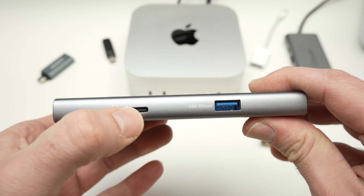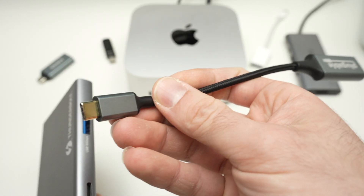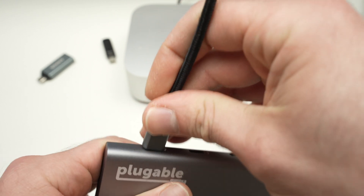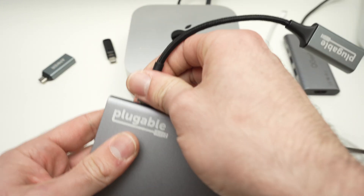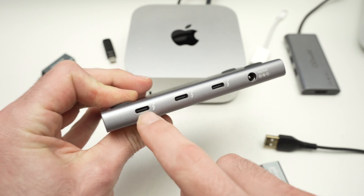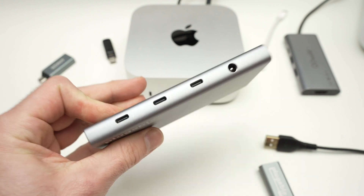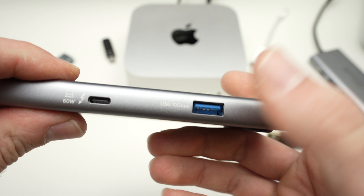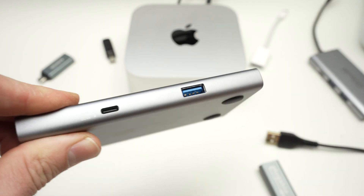It does not have any HDMI port, but in the box it came with this adapter — it's a USB Type-C to HDMI — so you can connect your monitor anywhere here, like that. And this is how you get your HDMI port. And since it's Thunderbolt, these USB Type-C ports mean you can connect hard drives and transfer data at a much quicker rate. This USB port over here is rated at 10 GB per second, which is quite fast.